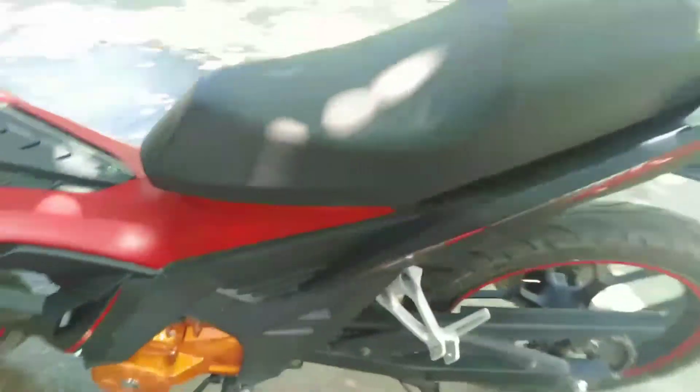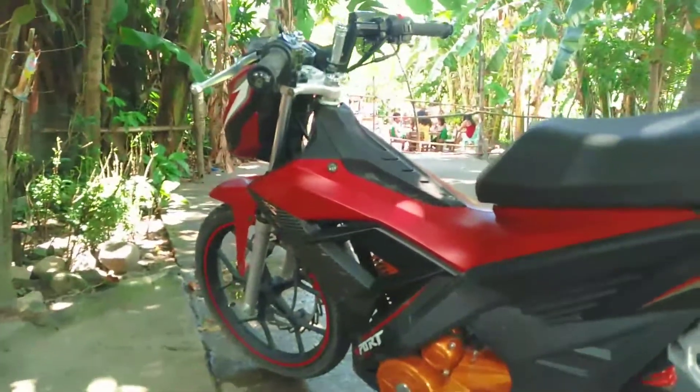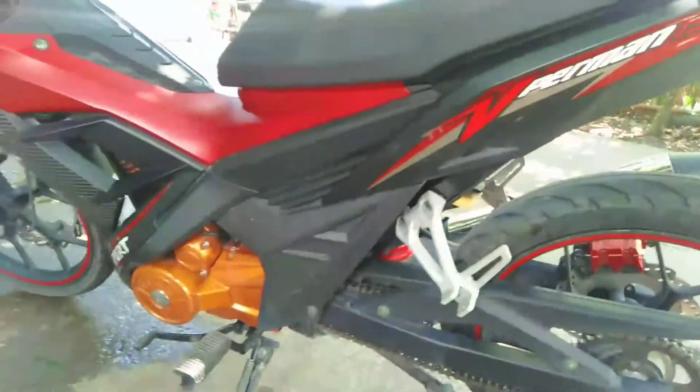Hello, what's up guys? Viperman 150cc, yung 2019 model nila ng SYM Euro.